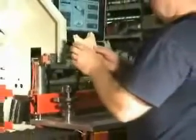Unique Machine and Tool has designed and built machinery for the solid wood door industry for over 30 years, and has specialized in machinery that makes arching door parts simple.